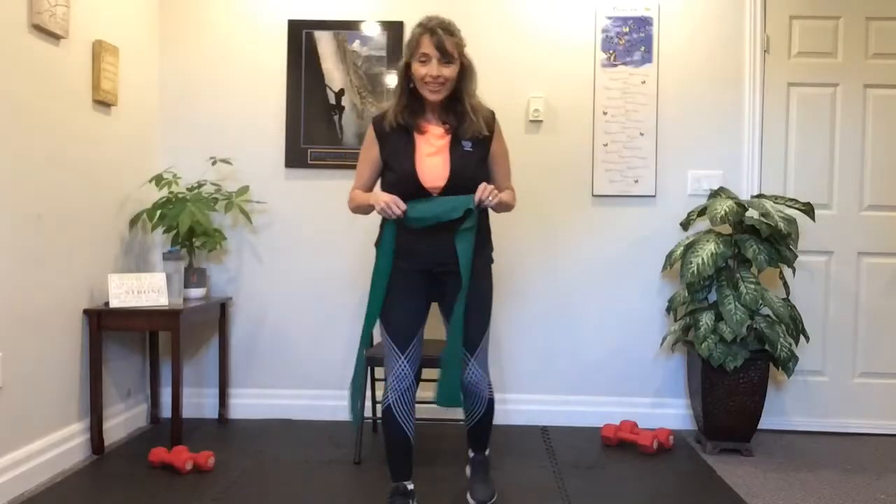Bring that foot down. For good measure, let's do one deep breath in and out. Excellent work.